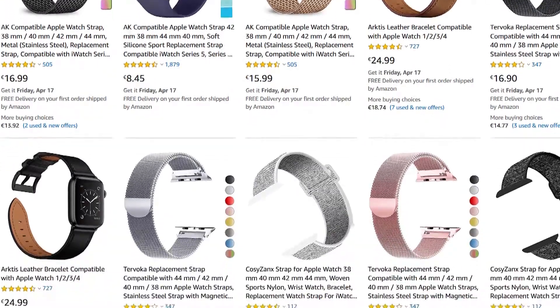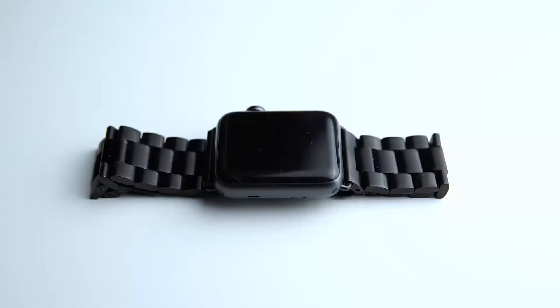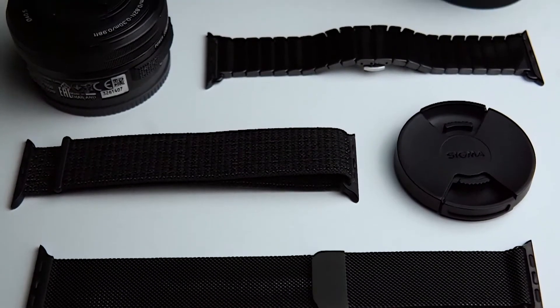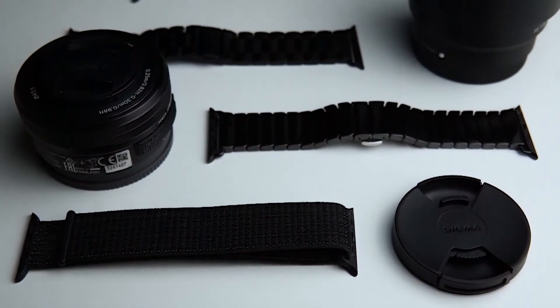There are many different bands you can choose between and they definitely make your Apple Watch look unique, allowing you to change your look in seconds since it's really easy to switch over. There is something for every taste and a small collection of bands is a must-have.